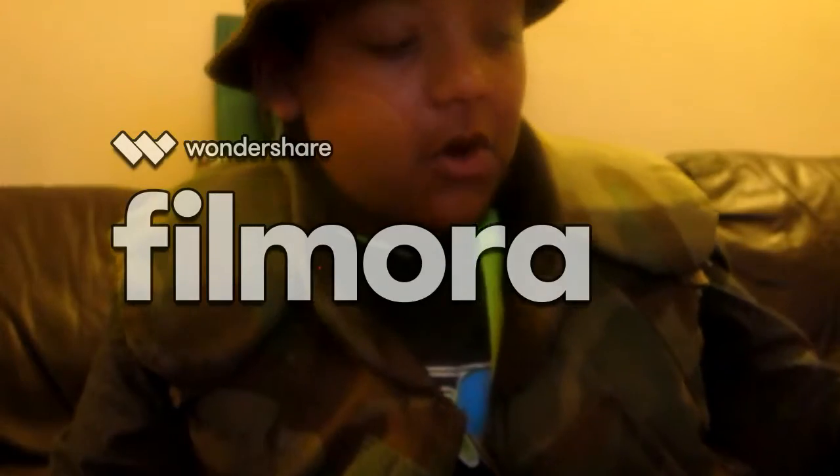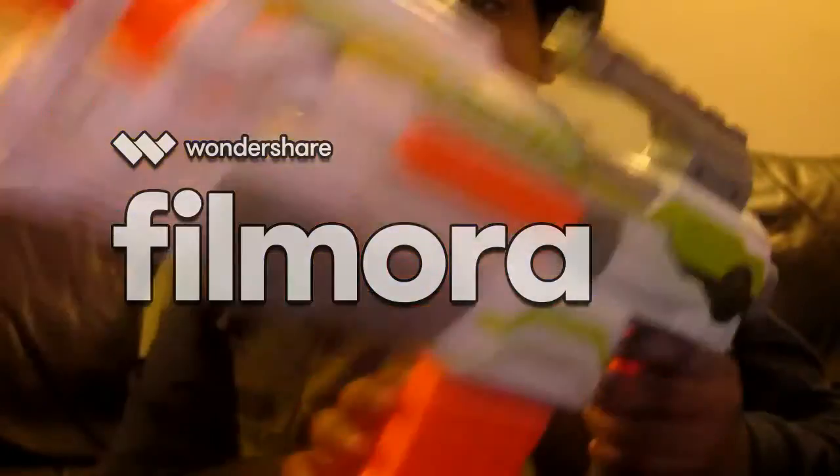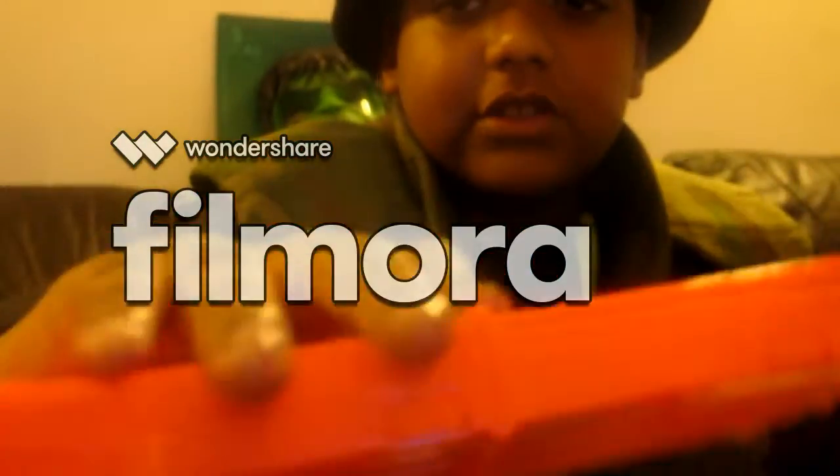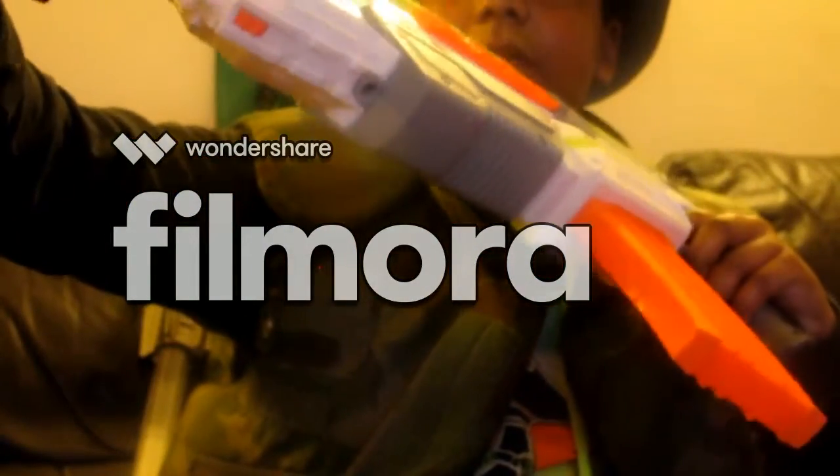Now moving on to the big one — the Modulus. We'll go through it first. It comes with a ten-dart barrel clip, as you can see. One concern I have about this gun is that it will not work without batteries. I'll show you this gun completely customised.